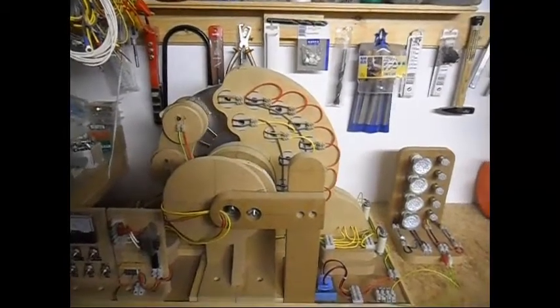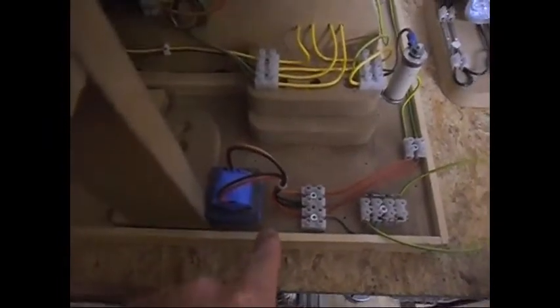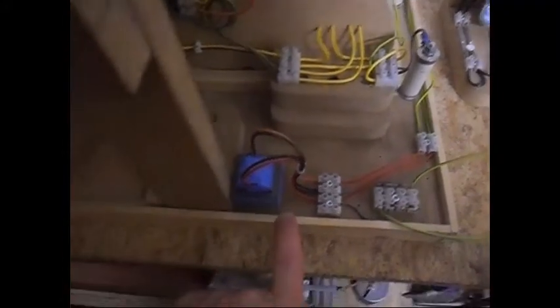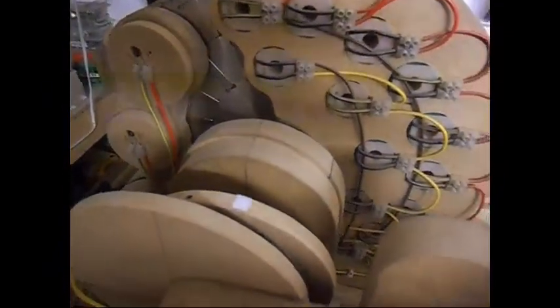Ladies and gentlemen, welcome. Today I'm doing an update on this pulse motor — the one from the previous video with the transformer on the output that gives a certain maximum load, where you can use the output of the transformer any way you like without putting any more load on the system.